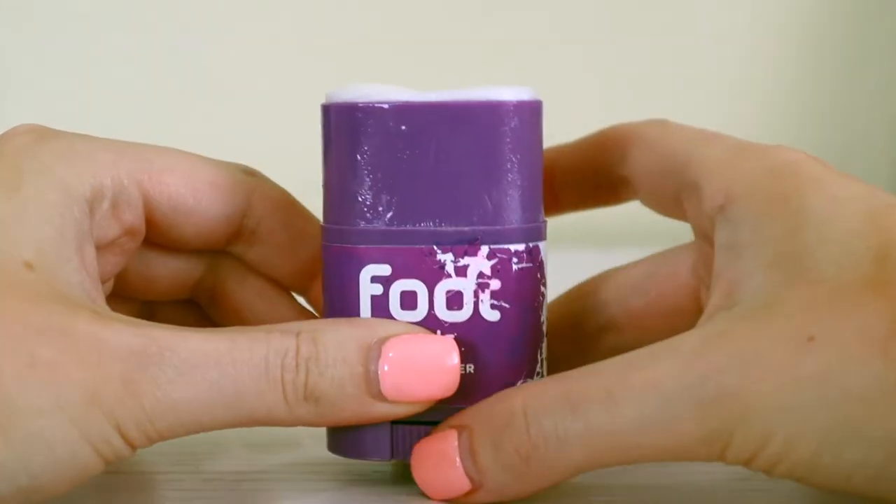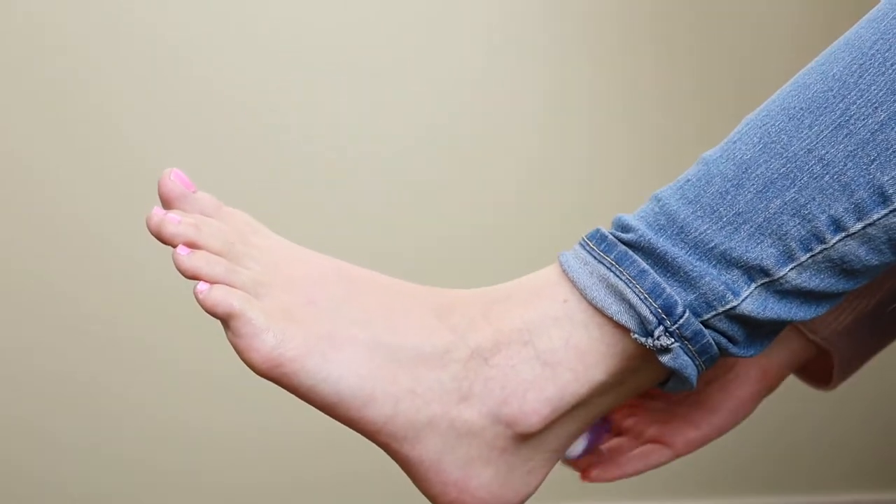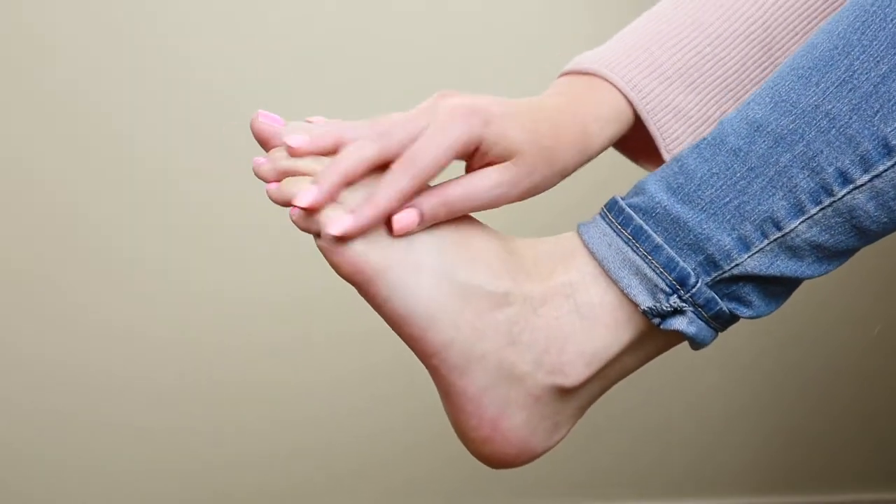Star number three is that it is very easy to apply. It's in a deodorant-style container with a little thing where you twist up, take the top off, and it looks just like deodorant. It is very slick and easy to apply — you put a little on your toes or the back of your heel or wherever your shoes are going to contact your skin and then rub it in.